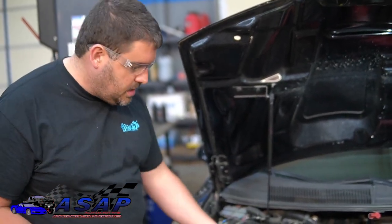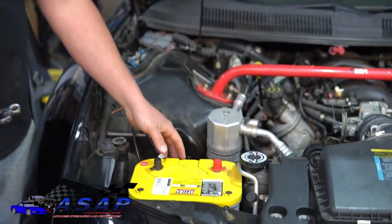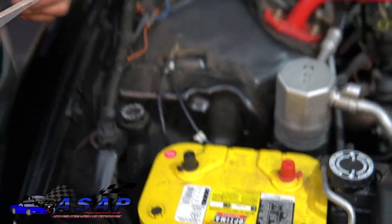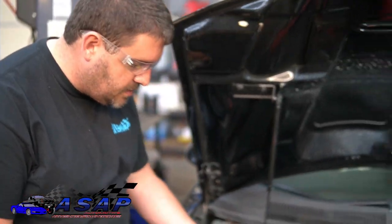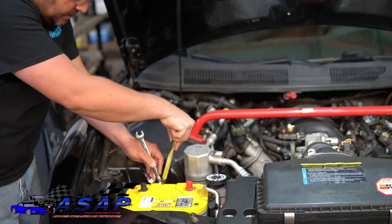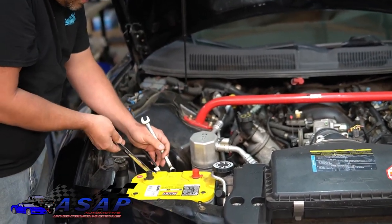Typically on a Group 75 or 78 battery you've got the little 8mm threaded bolt on the side. Since we've got the extra ground kit and all that from the W6 store, I've got a half-inch and a five-eighths. We'll go ahead and get those off, then work on getting our fluid out.